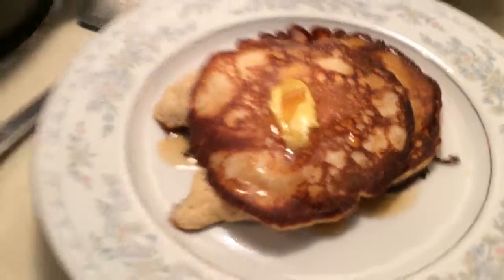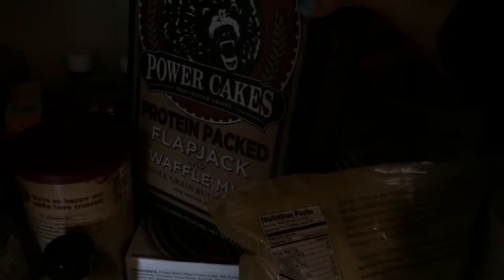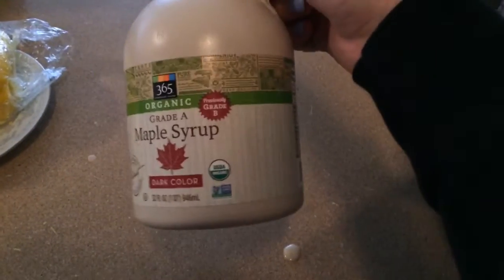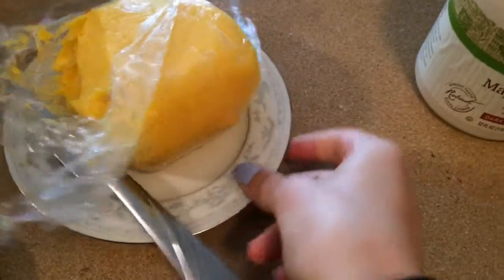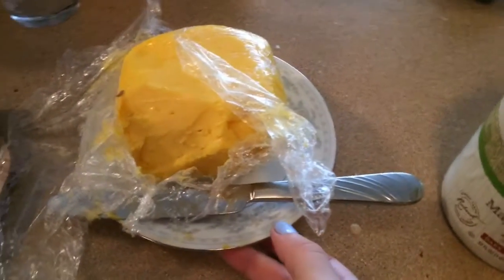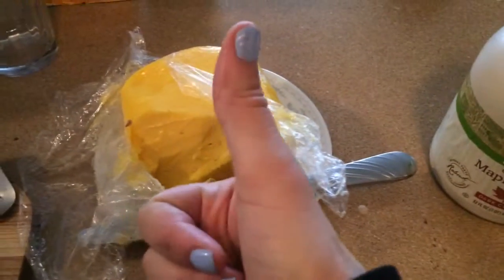I'm making protein pancakes this morning using the Kodiak Power Cakes mix. I added some whey protein to it, one egg, and some water — it should be pretty good. I always use real maple syrup and my mom's raw butter, 100% raw grass-fed Jersey cream butter — the best superfood.